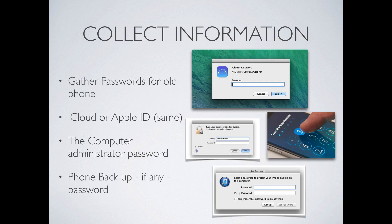The information you need to gather before you get started: you want the password for the old phone — meaning the person who hands you their phone and says, "Hey, will you transfer this for me?" Get that password. Write it down. I know it's not a secure thing to do, but when you're done just go ahead and grind it up in the paper shredder. You also need the iCloud or Apple ID, and the computer administrator password for the computer you're working on. If it's not yours, make sure you have the administrator password because there are times when you might have to allow changes. You may also want any passwords associated with the old phone's backup if there are any existing.